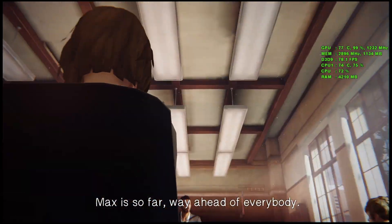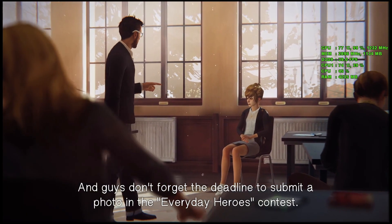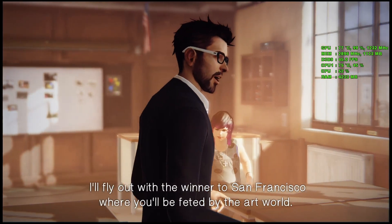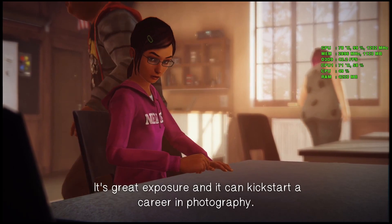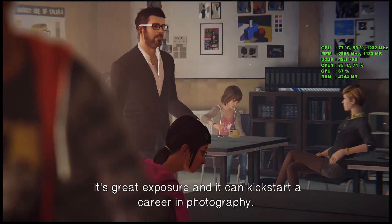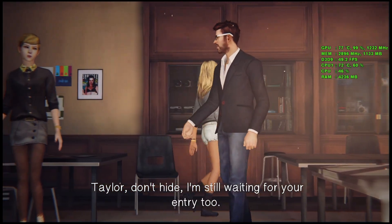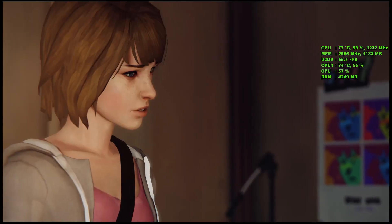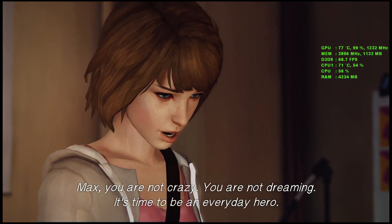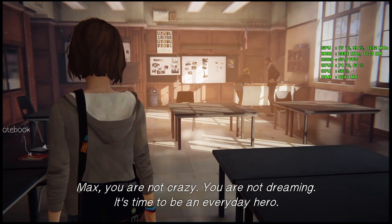Max is so far ahead of everyone. And guys, don't forget the deadline to submit a photo in the Everyday Heroes contest. I'll fly out with the winner to San Francisco where you'll be feted by the art world. It's great exposure and it can kick-start a career in photography. Max, you are not crazy. You are not dreaming. It's time to be an everyday hero.